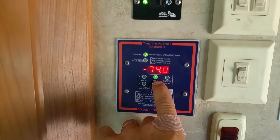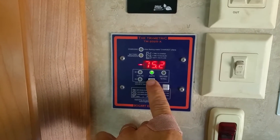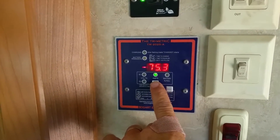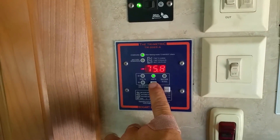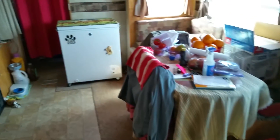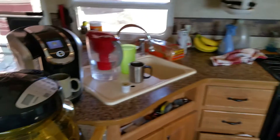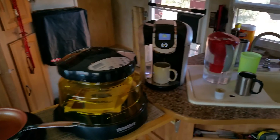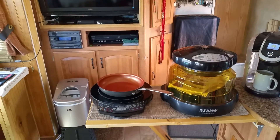My amperage is showing 73 amps minus, and all that's saying is that's what we're taking out of the batteries right now just for that cup of coffee — but it's still at a hundred percent. I just wanted to give you an idea of what you can use on your solar. We've had a lot of good luck with what we use, but it needs to be sized right.